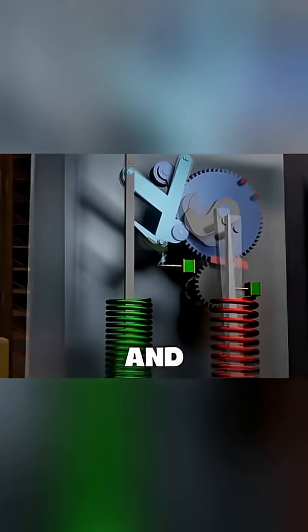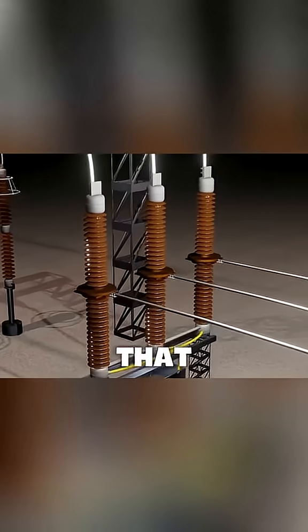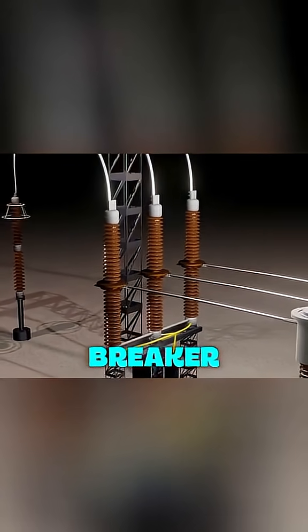A second spring and relay are used for this. The relay releases the red spring, which rotates the gears in the opposite direction, pushing the tube back up to close the circuit and resetting the green spring. If the fault is still present, the breaker trips again and stays open, waiting for maintenance. That is how a high-voltage circuit breaker works.